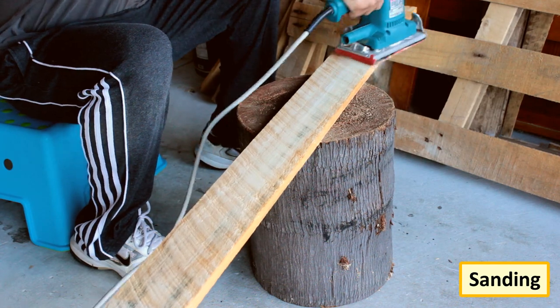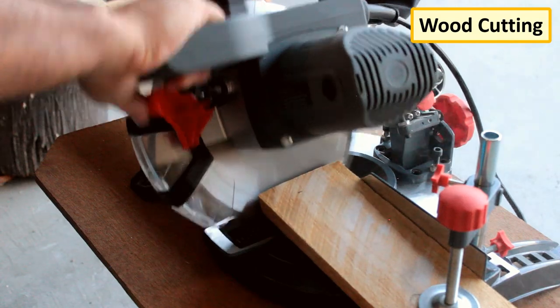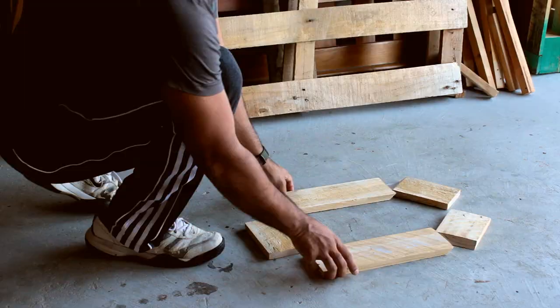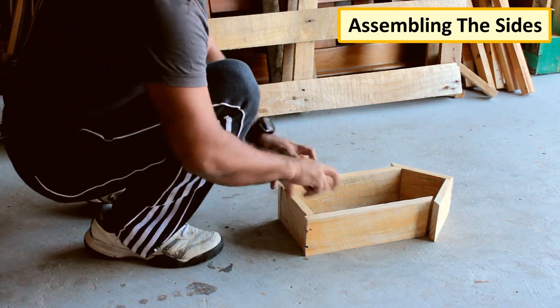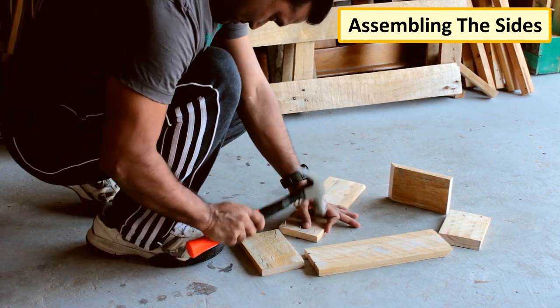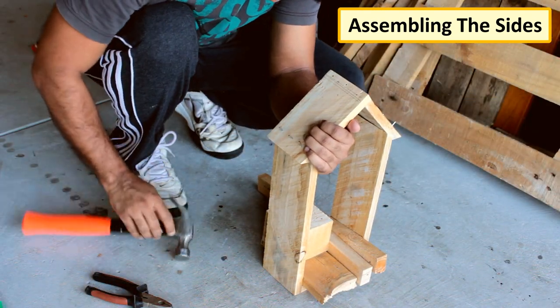Let's start the project by sanding the planks to give them a nice and smooth texture. Next, using a chop saw I'm cutting the two sides, bottom and the top section of the clock. Once all the sides are ready, it's time to join them all together. At first I just used nails, but I soon realised it was not a good idea, so I went ahead and added screws to give the sides additional support.